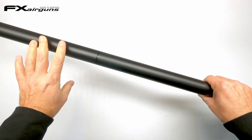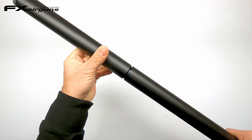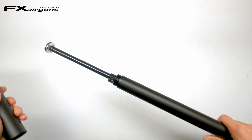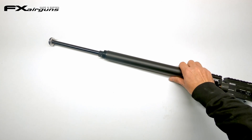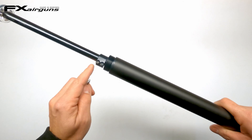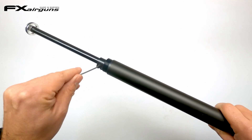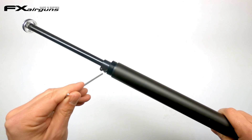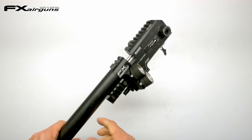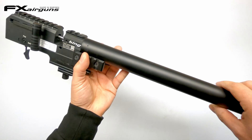First thing we gotta do now is remove that shroud — simply unscrewing it and sliding it off. With the shroud out of the way, we have access to that clamp right here. Now, some of the recent rifles come without screws installed in this — that is no problem. And with those loose, this could be a little bit tight, but you gotta twist off that plenum.